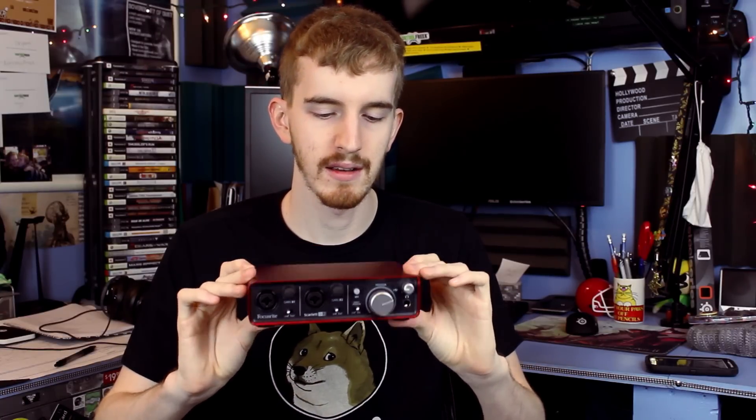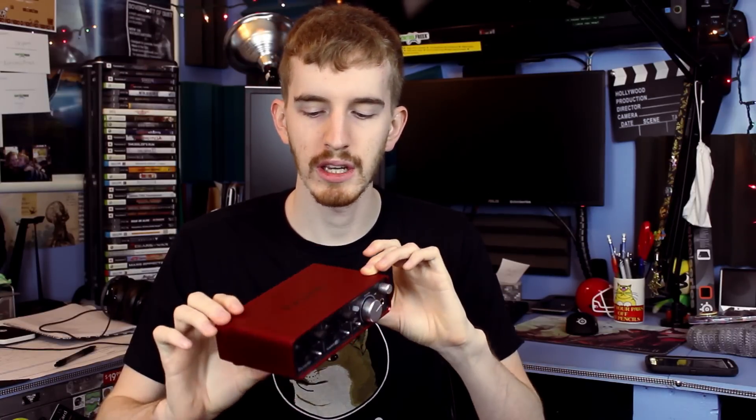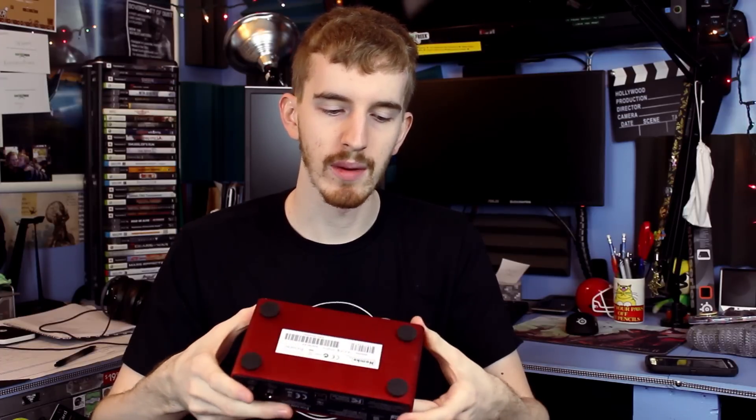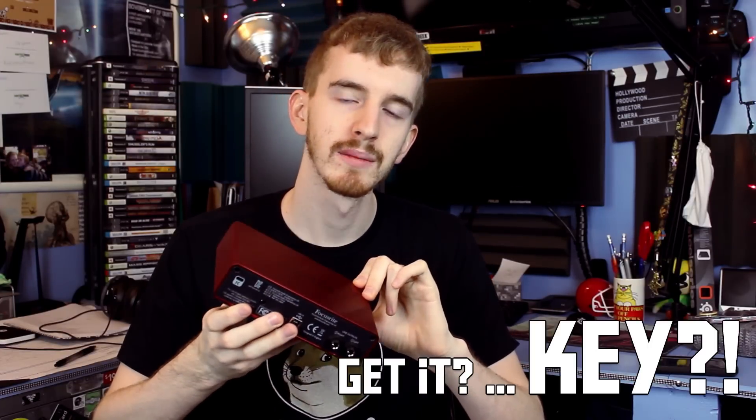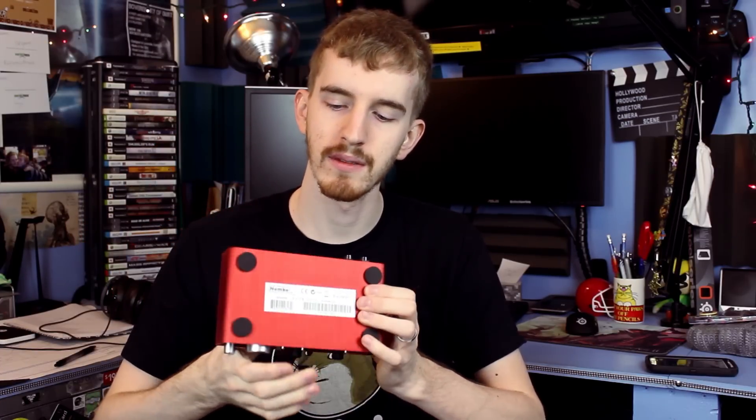The Focusrite Scarlett 2i2 is made very nicely out of a brushed aluminum-looking red, or scarlet, metal, has four rubber non-slip feet on the bottom, and has a Kensington lock port on the back for where security is key — pun intended. Don't let me forget about the audio quality itself. This interface provides an extremely clean and high quality audio stream from the interface to your computer via USB.